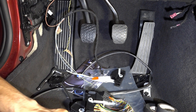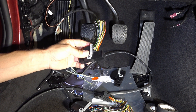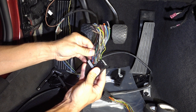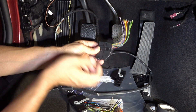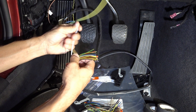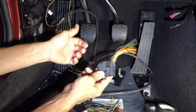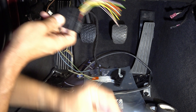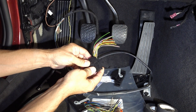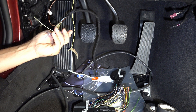I came across these connectors on eBay. It wasn't necessarily cheaper than buying the pins, but I figured why not. What I'm going to do is pull out whatever pins I need from these connectors, then solder and terminate those wires to my wires using heat shrink and soldering. That will create a good connection — that's pretty much all there is to be done here.